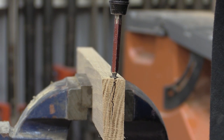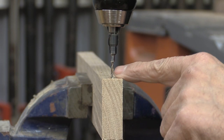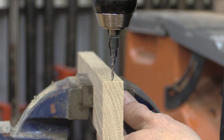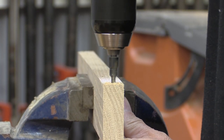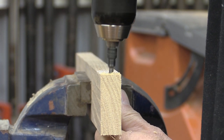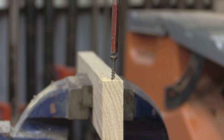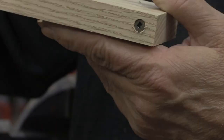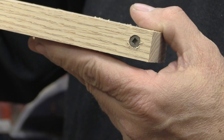No magic there. Now here's the same board — this is the other end of the same board — and now I'm going to countersink it. You can see the countersinking really does make a difference.